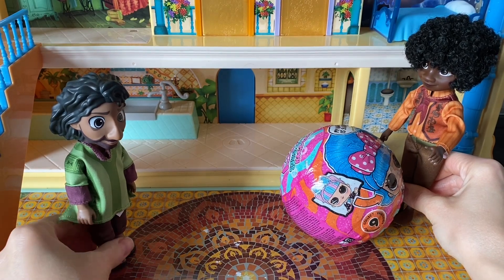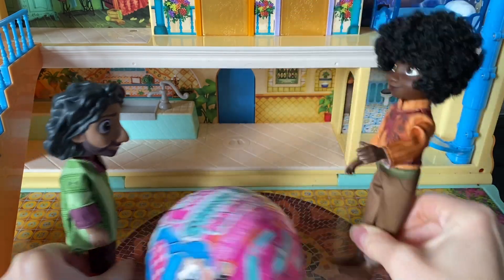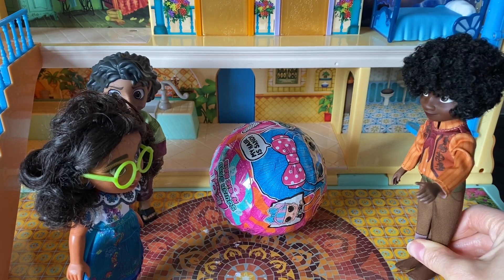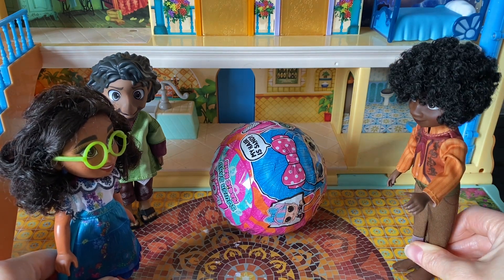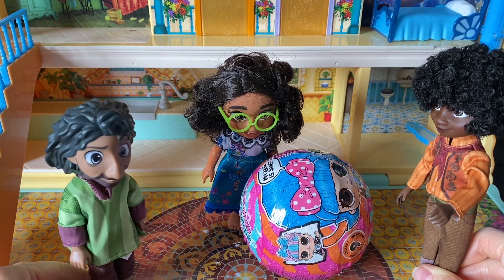Hi, Uncle Bruno. You ready? I'm ready. Wow, this is such a fun ball. Yes, it is. What are you guys doing? We were just playing ball. This is not a ball. This is my LOL. Oh, we were sorry. Oh, so sorry, Mirabelle.